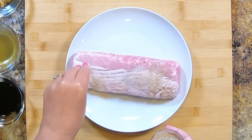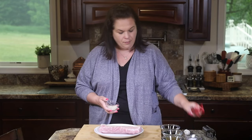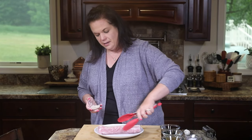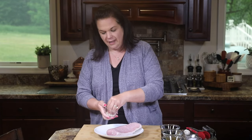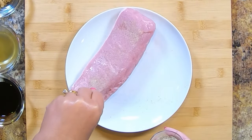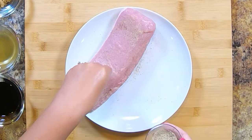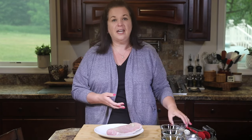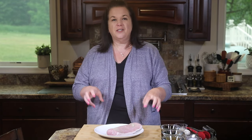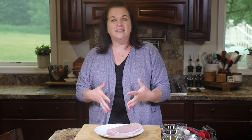I'm just going to season it pretty liberally with my all-purpose seasoning — one side, then flip it and get the other side. A lot of people skip the seasoning step, and I find that this is where you get the best flavor from your recipes. Seasoning it right at the beginning ensures that all of that salt works its way into the meat, helping to tenderize it, flavor it, and really enhance that natural flavor.